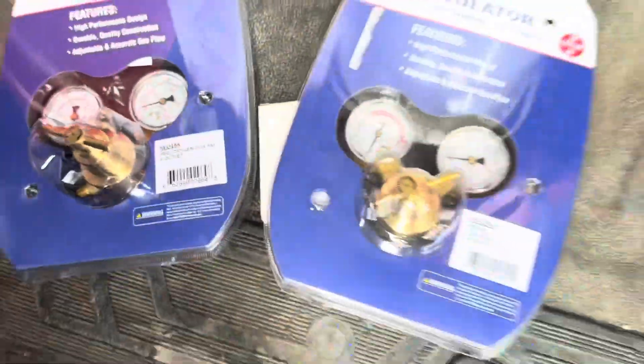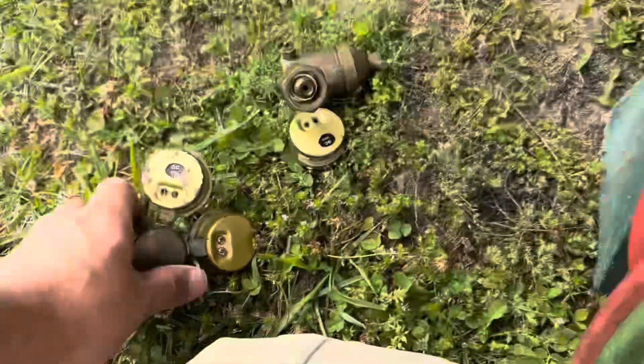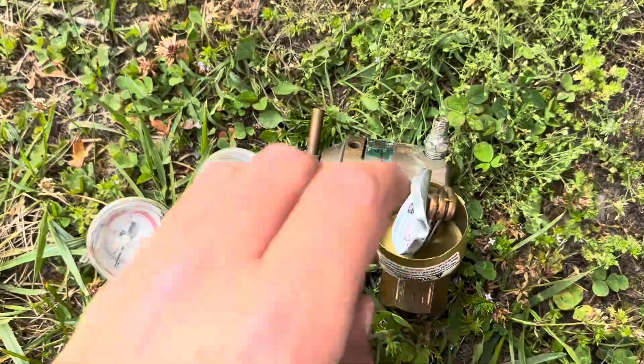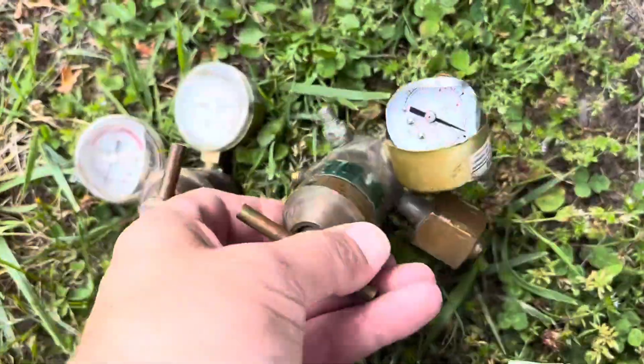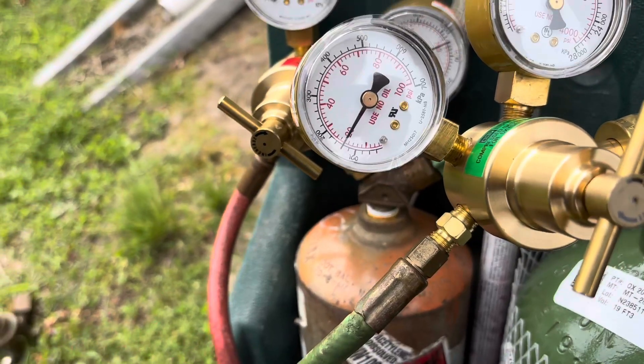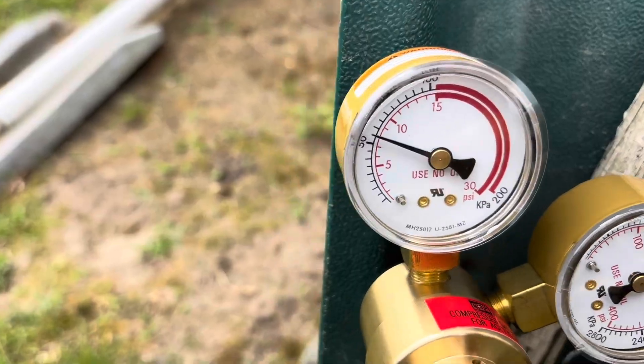Got a new one of each. Setting oxygen — got them changed out. Got these from National Refrigeration. That's more like it, look at these things. Yep, it was time. I go 7 on the acetylene and 14 on the oxygen when it's open. Some guys go 20 and 10 — I do 7 and 14.